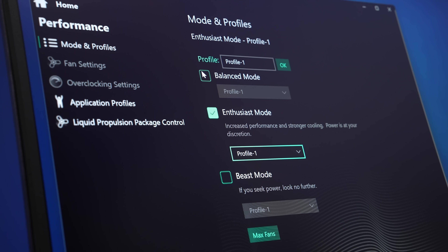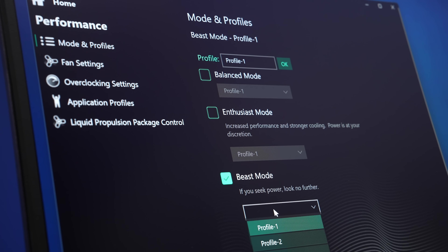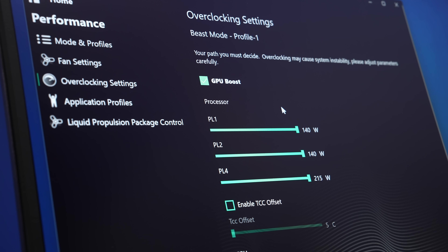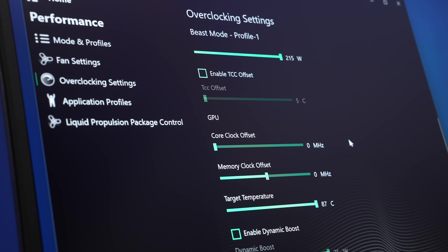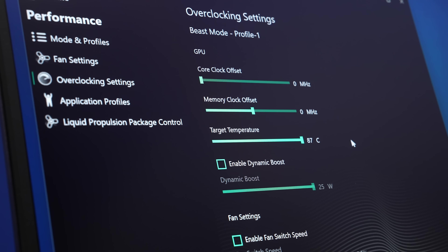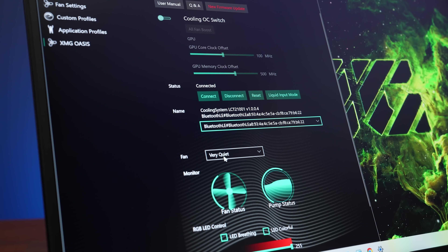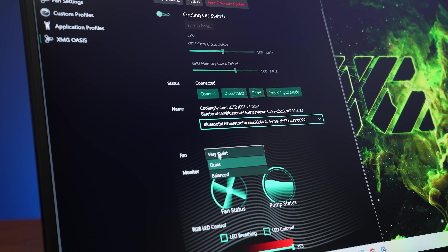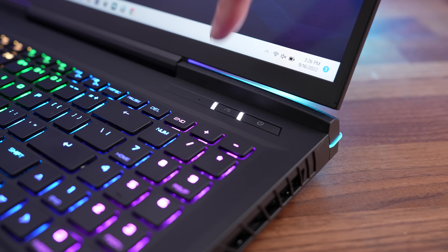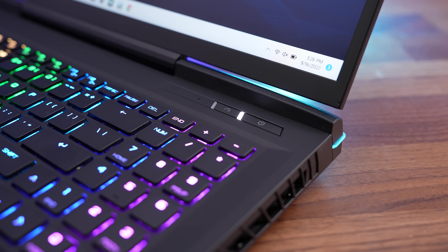The control center software lets you change between different performance modes — from lowest to highest: Balanced, Enthusiast, and either Overboost mode for XMG or Beast mode for Electronics. Both laptops let you set max fans in any mode, and you can customize CPU and GPU power limits, clock speeds, and more. You can also set the fan speed of the cooler separately. You can also press the button next to the power button to cycle between the three modes — not lit up is Balanced, one light is Enthusiast, and two lights is the highest mode.